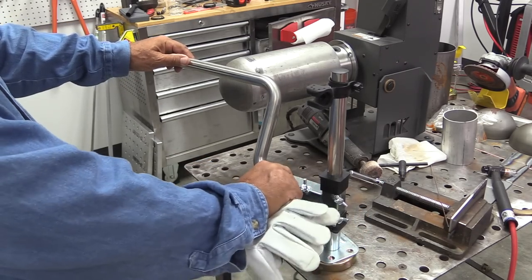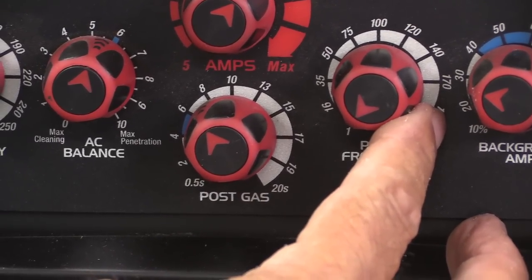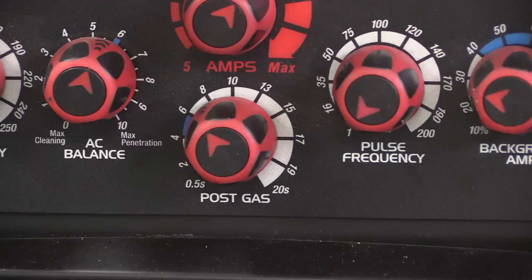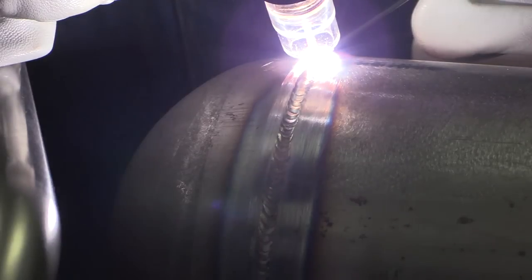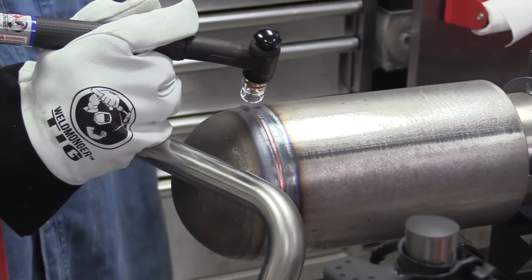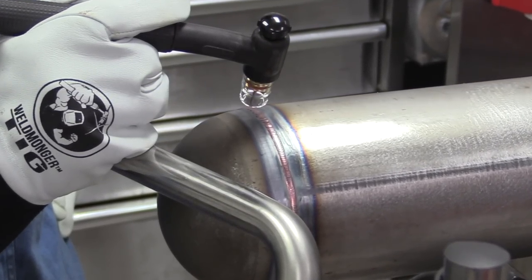So I'm doing this little project here welding end caps on some tubing. I'm going to set the machine up for two pulses a second. In this case I'm just propping with my torch hand — my filler rod hand is just kind of hanging out there. It wasn't ideal but way better than not having a prop at all.